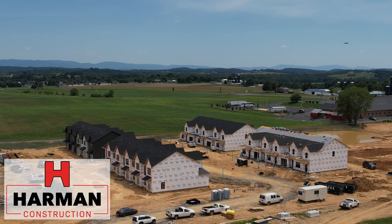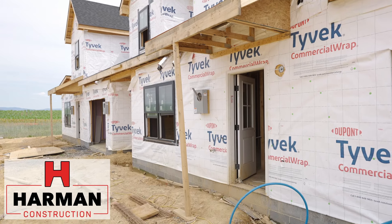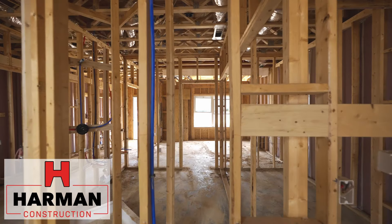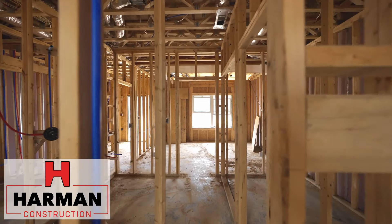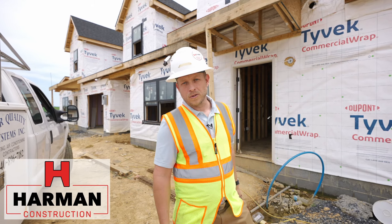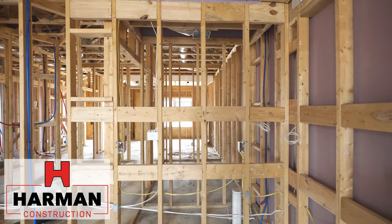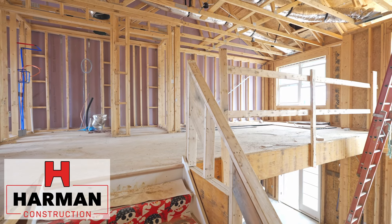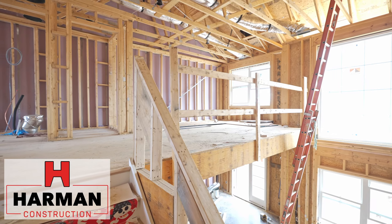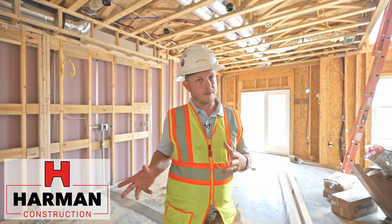I'm Dustin Harper, senior project manager for Harman Construction. We're here at the Bridgewater Field Townhome project. We're in a good phase prior to drywall, prior to insulation. We can take a look at the skeleton, the framing structure of this townhome project — the critical aspects of the way this loft area is designed, as well as structural elements and safety elements that are normally covered up.